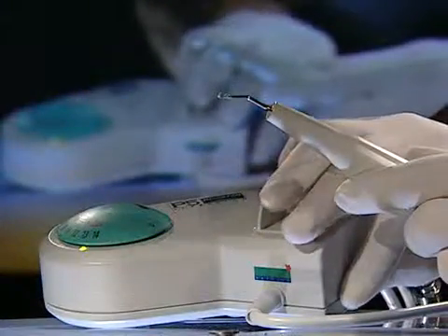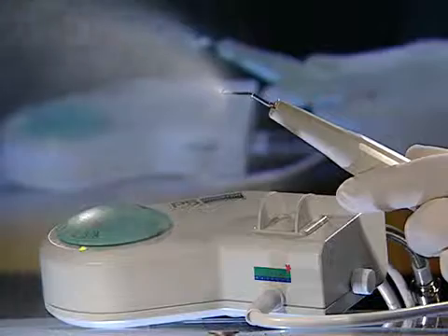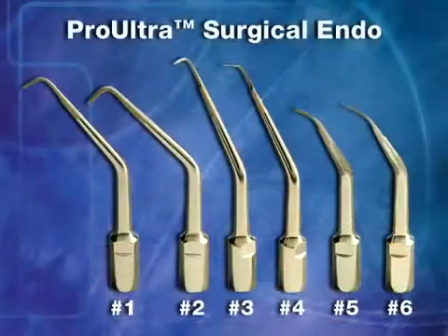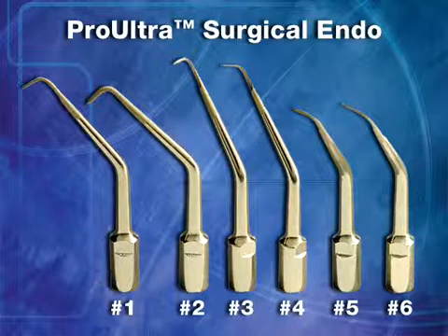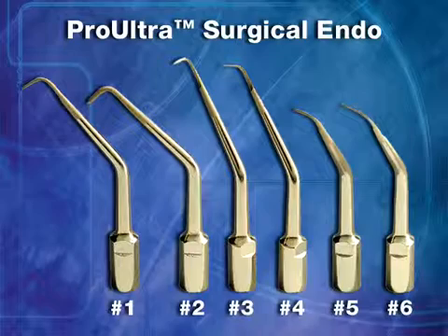The Pro-Ultra Surgical Instruments feature an improved irrigation port strategically placed at the front of the tip for increased efficiency. There are a variety of shaft and tip angles. These are also slightly longer than other microsurgical instruments to improve visibility and access.